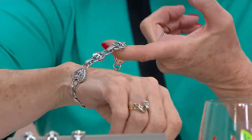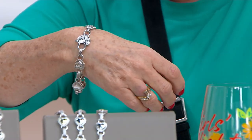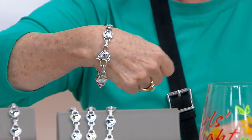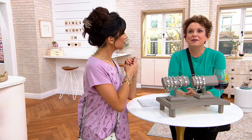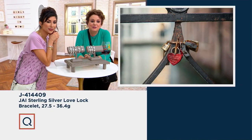I wear an extra small in this collection — this might be the average — but get your regular size, it will fit you. And here's the image: he literally took this photo, and I've seen that bridge in Paris. Kara and I were there a couple of years ago.